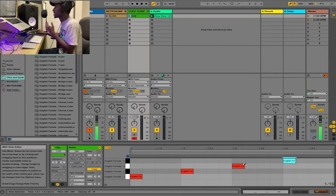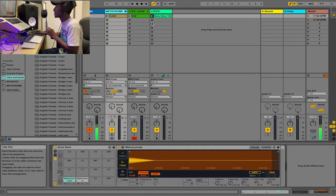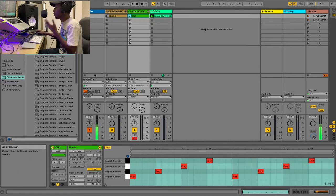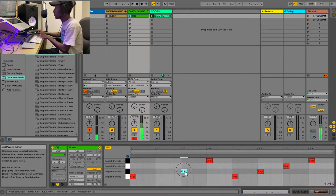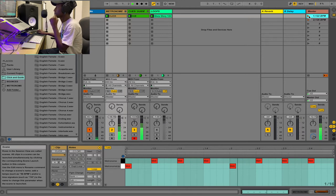I want to have at least two bars before the loop starts. So my loop — the audio loop — starts at bar three, but I need two bars of count-in before that. For the cue track I want the pattern 'one two, one two three four' — so I remove some hits so it reads as a two-bar intro cue. My click stays the same: one two three four, one two three four.